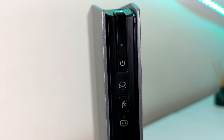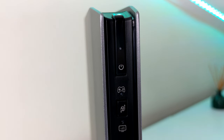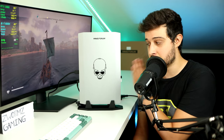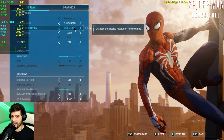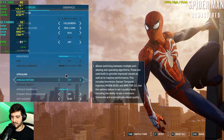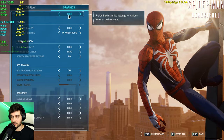In the front we also have a power button and a turbo button, which allows your CPU and GPU to run at higher TDP. That's about it for the intro. If you're interested in prices and other configurations, check the link in the description. Now let's get right into the games.